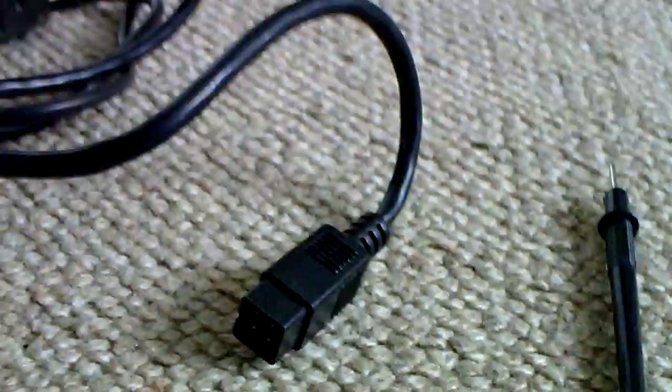Hello YouTube, PsychoFox here. This is a Commodore Plus 4 power supply — it's the wedge-shaped one. This is just a quick video showing you what sort of voltages you expect to be finding.